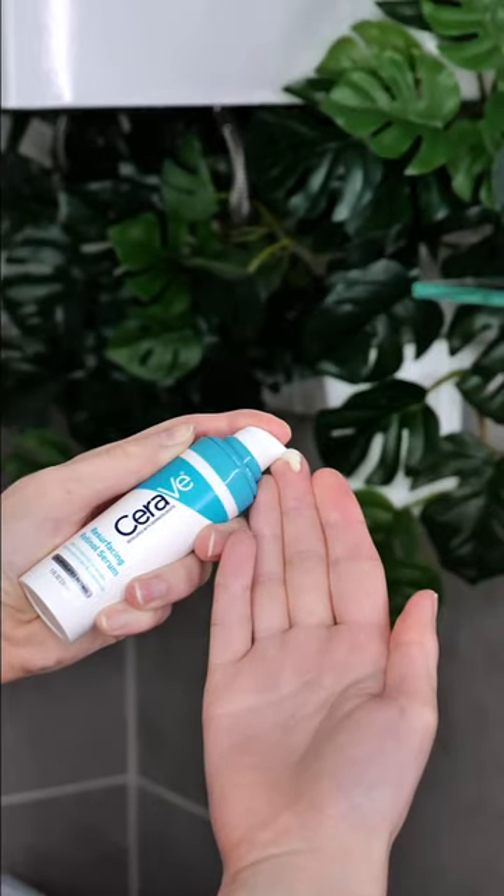Step two, dispense about one pump of serum onto your fingertips. Rub your fingers together and then apply it all over your face.